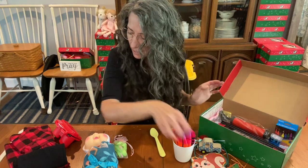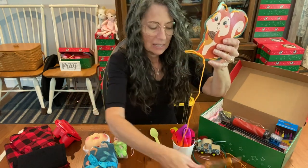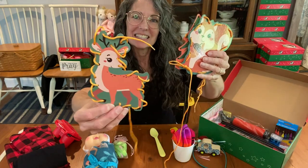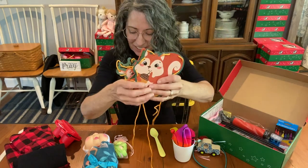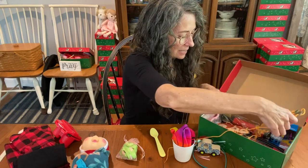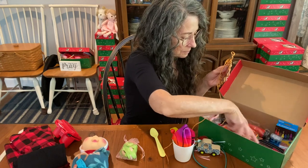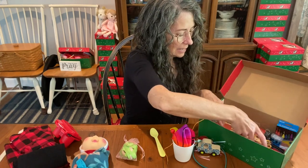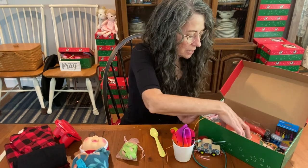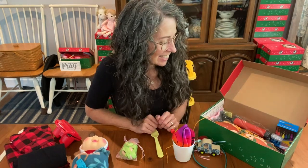I'm going to put these woodland lacing toys — aren't they cute? It even has a tree, like for Christmas, and a deer. I thought those go really great with the woodland blanket, so I'll put those flat on the bottom. These lacing toys are really great for dexterity, concentration, and creativity for the children. I love including those lacing cards.